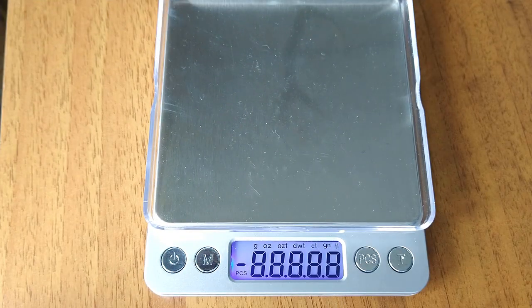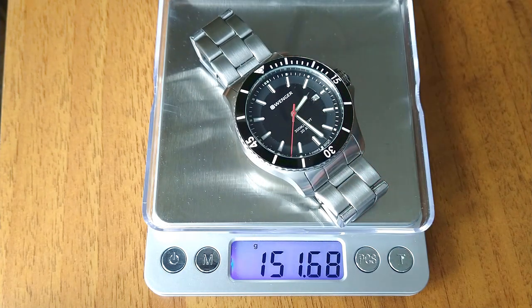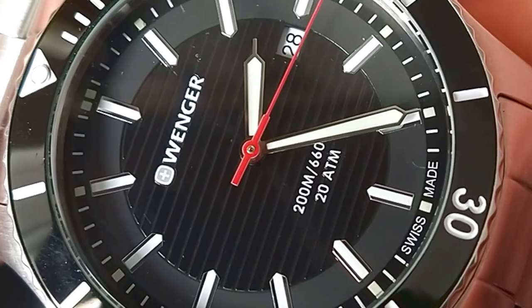The one thing to worry about is just replacing the battery every three years. Moving on to the weight — the bracelet is made from folded plate, but the watch still weighs 152 grams, and I already removed some links.